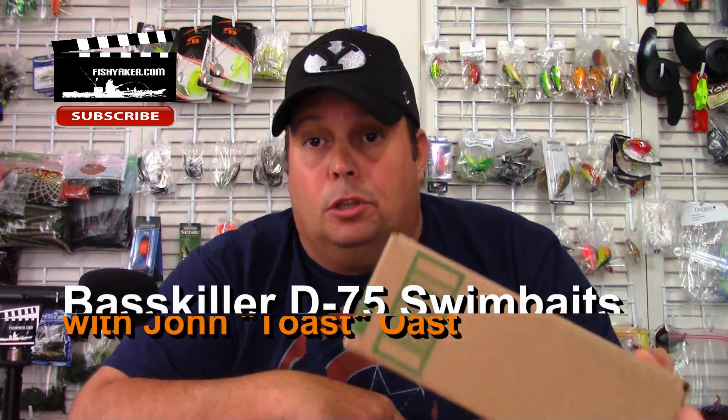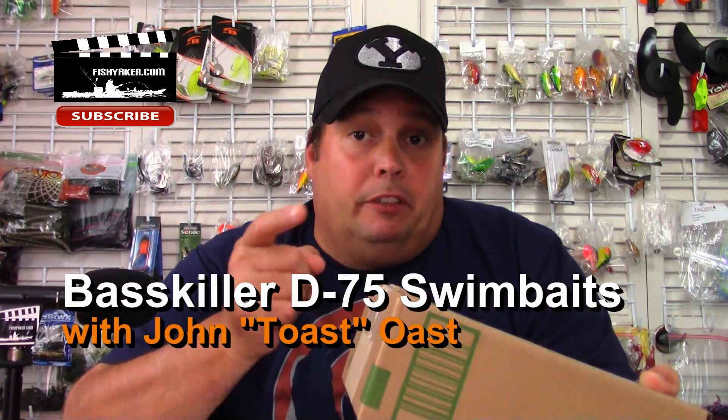What's up guys? Toast again from Fishyacker. Welcome back. I've got another Bass Killer Lure unboxing and review.